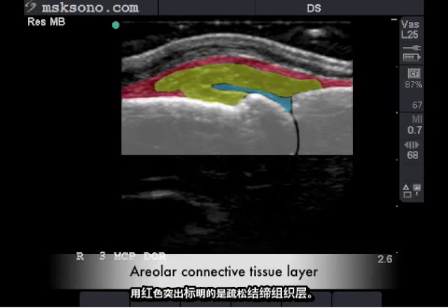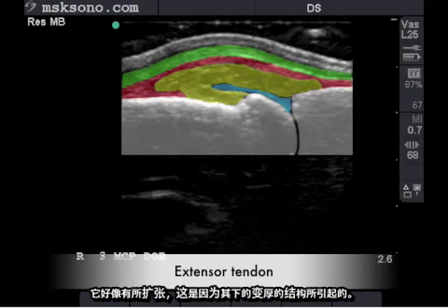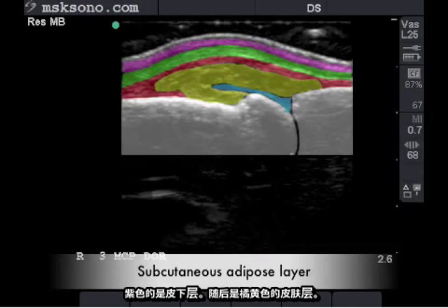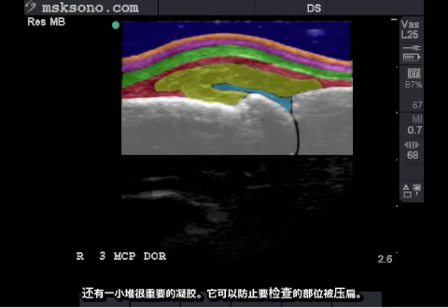Highlighted in red is the areolar connective tissue layer, followed by the common extensor tendon which appears distended due to the thickened structures beneath it. Purple is the subcutaneous layer, followed by the orange layer which is the cutaneous layer, and also the very important gel heap keeping these structures from being compressed.